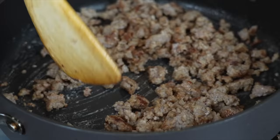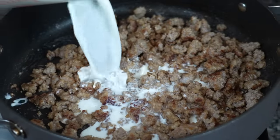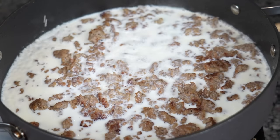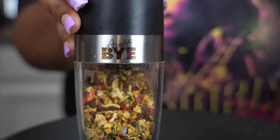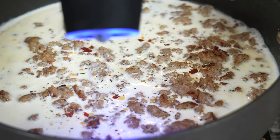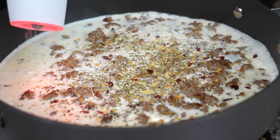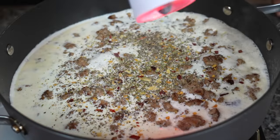Once the flour is cooked down pretty well, add in some milk — whole milk, that's all you need. You can add heavy cream if you want to, but I feel like milk does it way more justice. You don't need much seasoning, but I do like to add some Italian seasoning — the no-salt kind. I use the Italian herb grinder one. Add a little pinch of salt and some pepper. Pepper is very much needed for sausage gravy.